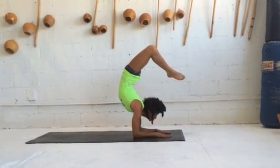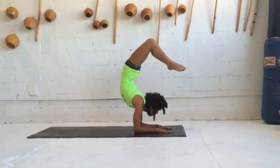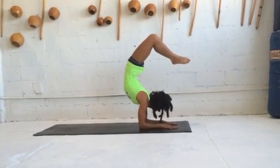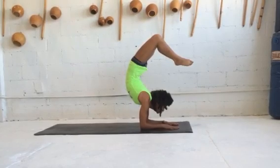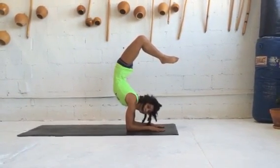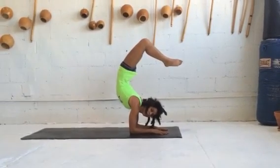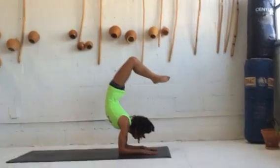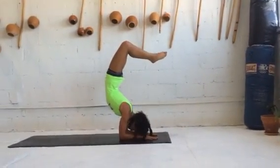As she exhales, she turns her head to the left, then exhales her head back to center, and then exhales her head to the right, opening up the vertebrae in the neck. She recenters her head and brings her head down.